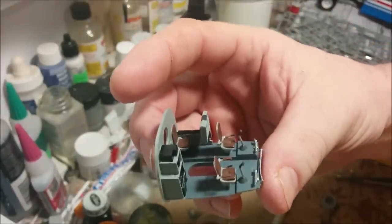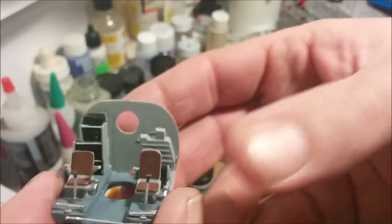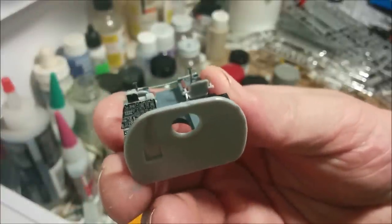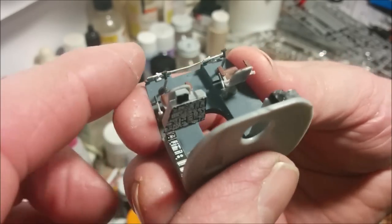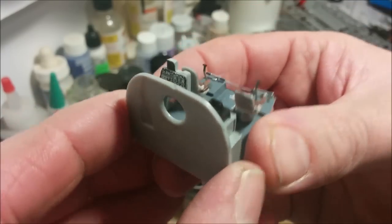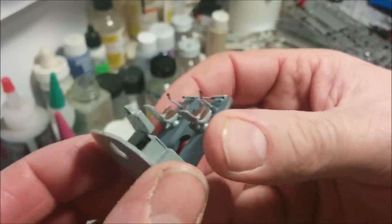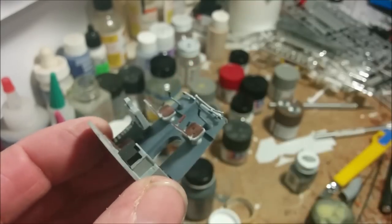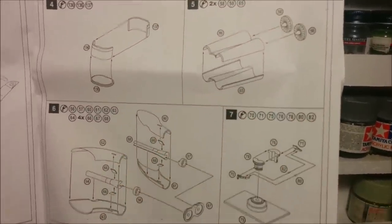The basic cockpit assembly is done. If you turn it, you can see the substantial gauges, instrumentation, and controls that the flight engineer has. This part gets set aside for a few steps while we complete the engines. As always with 1/72 scale, you do all this effort on the inside and then you can almost never see any of it.